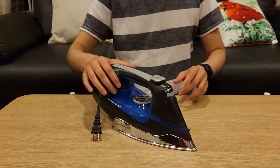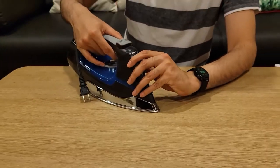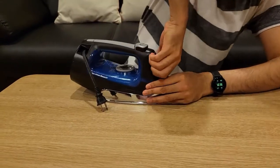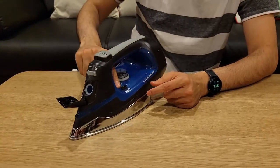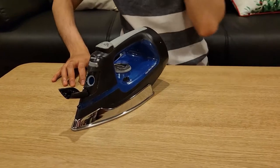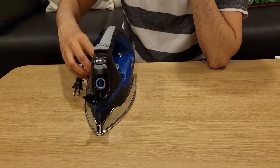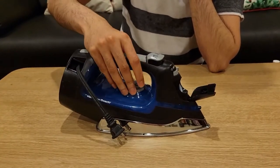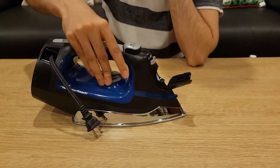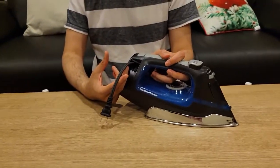You can see this iron has a self-clean button. This is where you fill the water, and it has a max line so you know how much to fill — overfilling can cause overflow. This is the steam button and this is the water sprinkle button. It has the settings you'd expect in an iron: max, cotton, linen, and so on. The self-clean and retractable cord are what make it a modern iron.